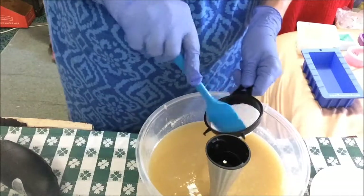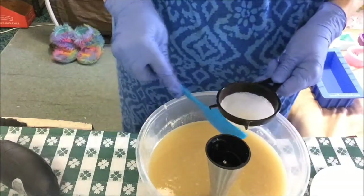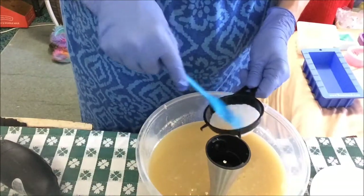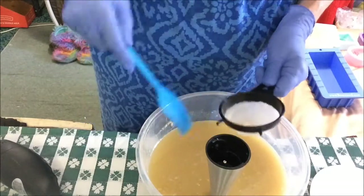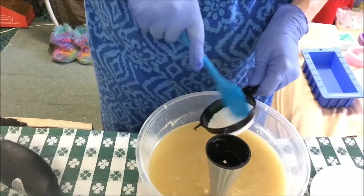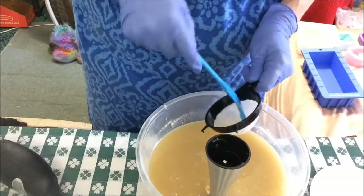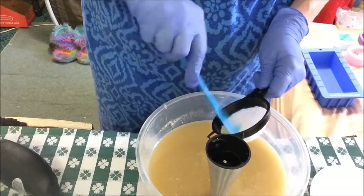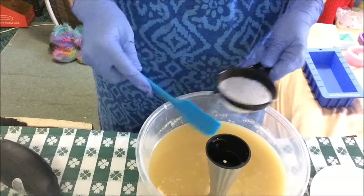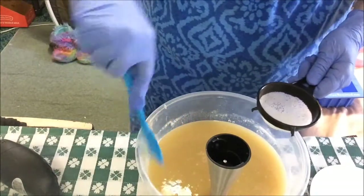Maybe one of these days I'll get some other wheat-free flours for gluten-free stuff and see which one has a nice texture like the coconut flour does, and add some additives like that because it gives just a bit of exfoliation. It's not rough when you feel it. I like the texture it brings along with the qualities of the finely ground oatmeal.